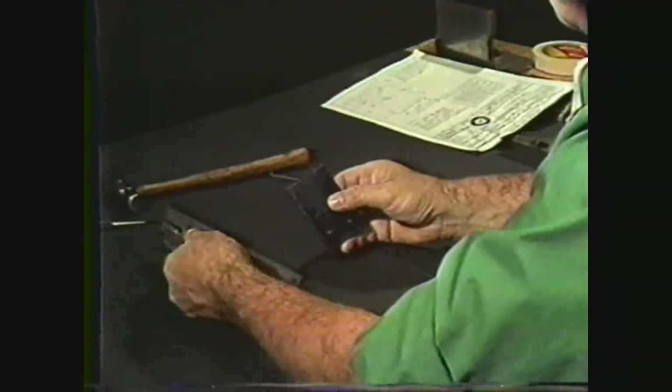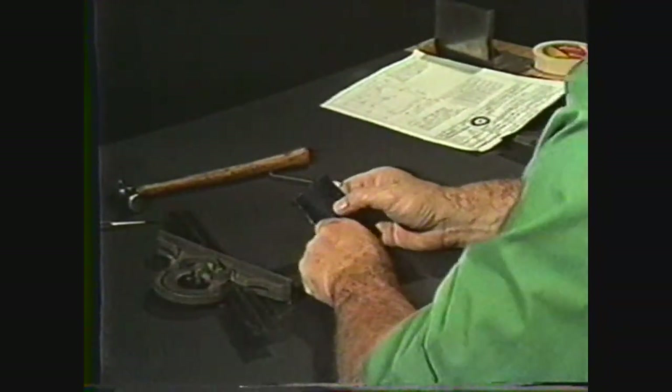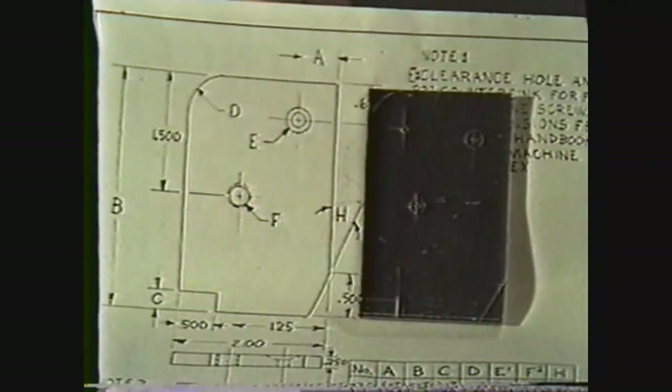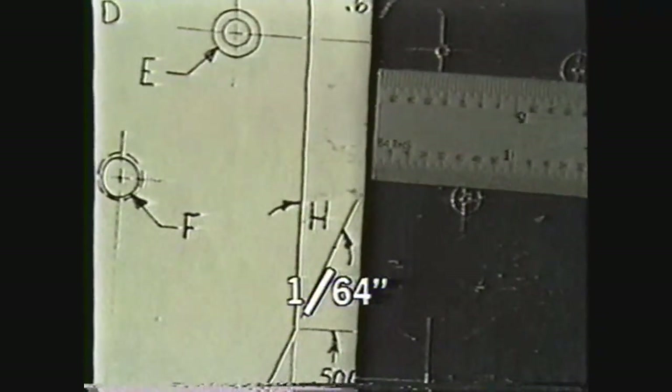You have now completed the layout of the workpiece to the exact dimensions indicated in the blueprint, and they both look the same. This layout is called a semi-precision layout, since the smallest dimension on the scale was one sixty-fourth inch.